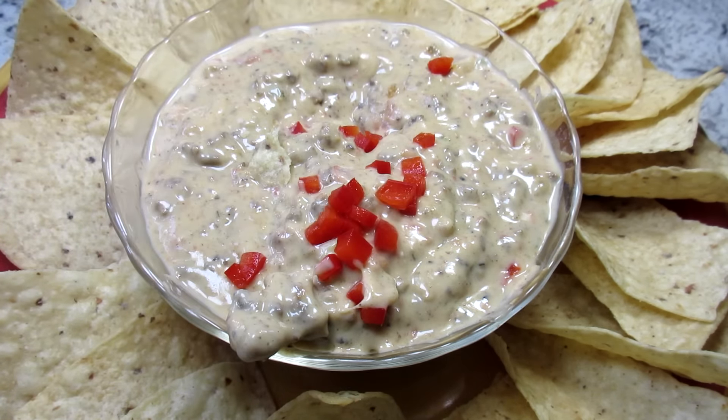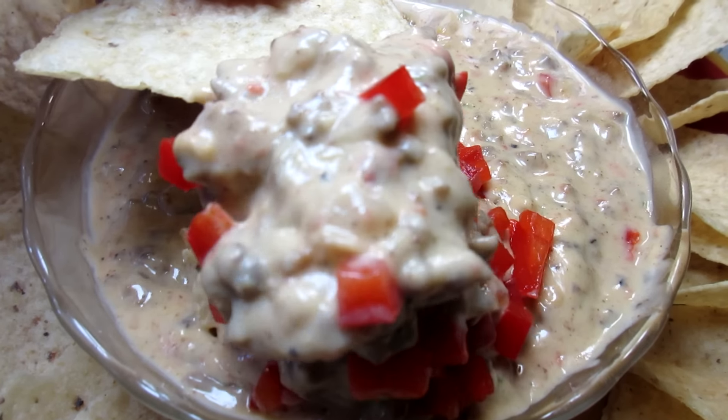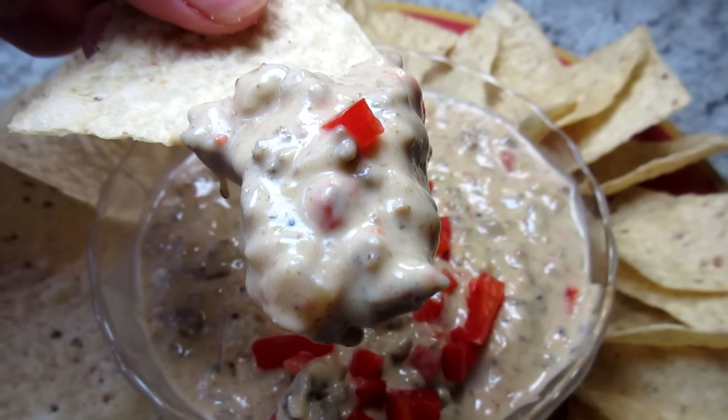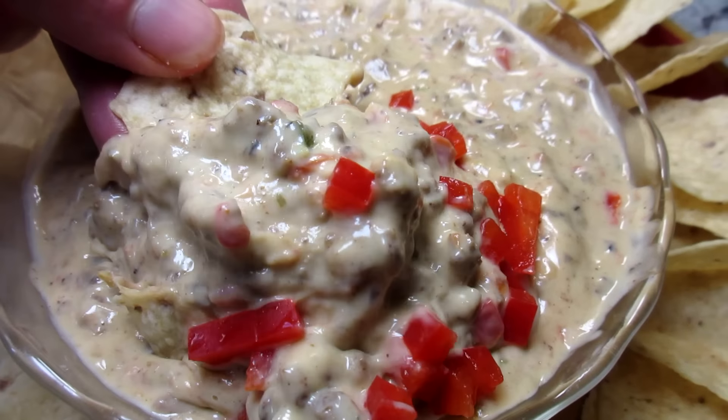This chili con queso dip is so good! Here you go — you want a bite? Hope you give this one a try. Until next time, enjoy!